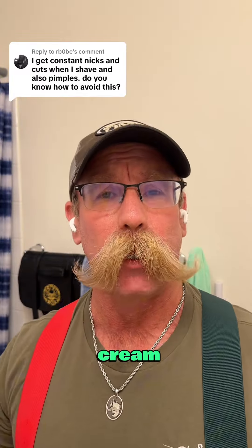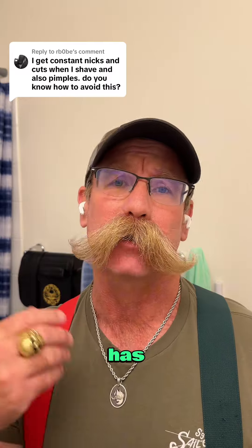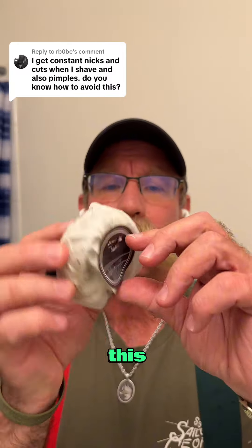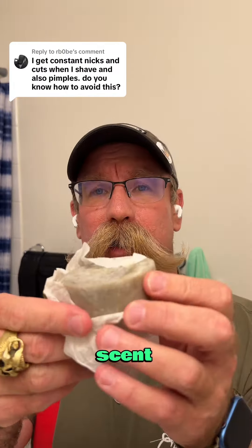There are all kinds of shave creams, soaps, and all of that out there. The stuff in the can when you spray it has a propellant, and that can dry out your skin. When you use soaps like this from Mountain Beard Oil Company, it's a great scent.